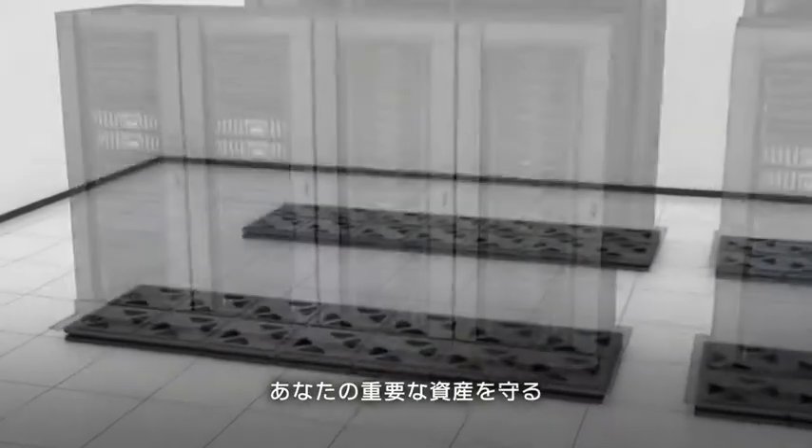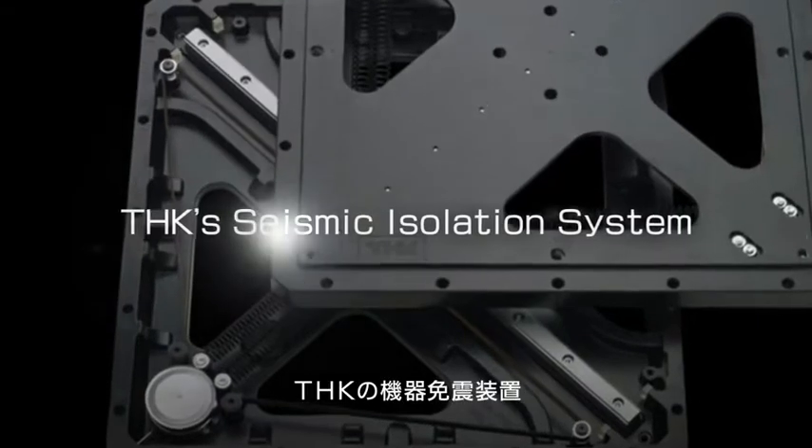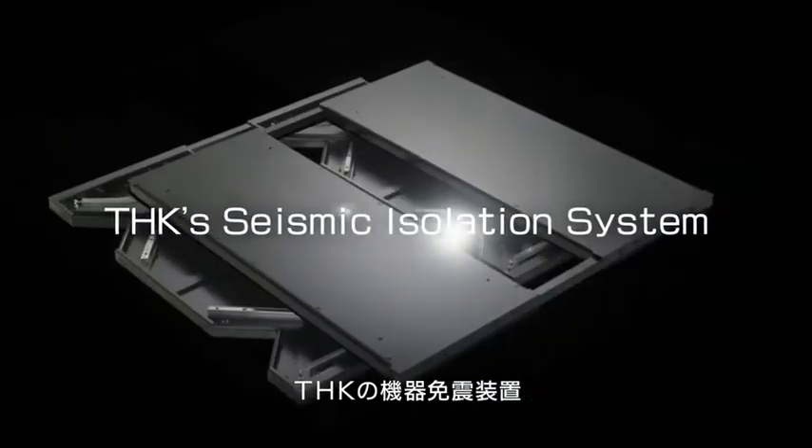Protect your vital assets. THK seismic isolation systems for machinery and equipment.